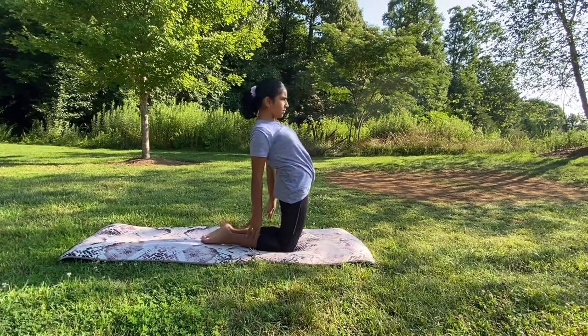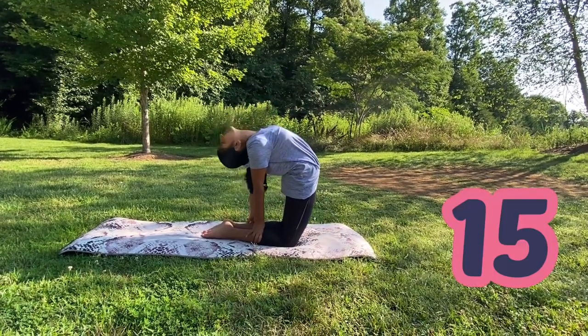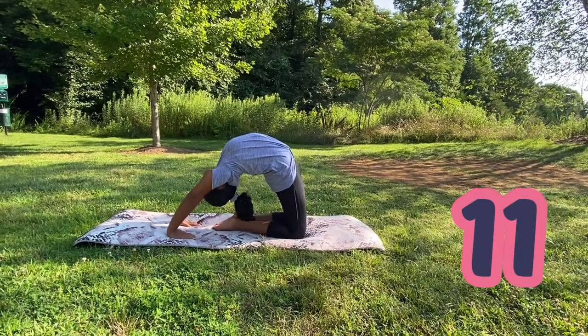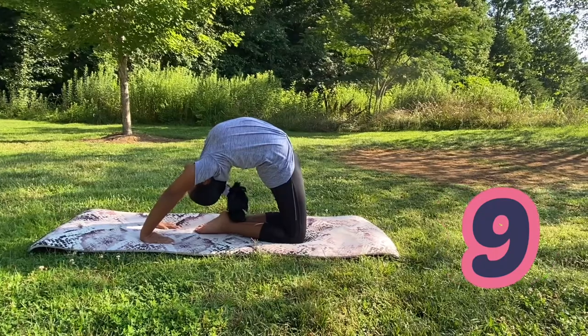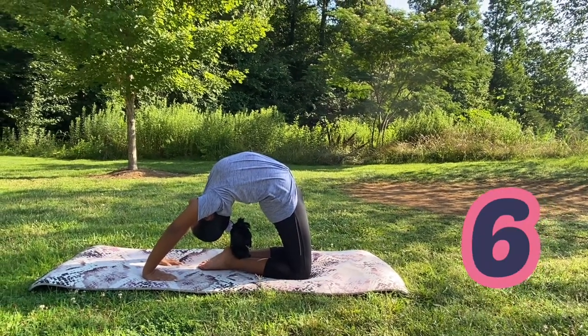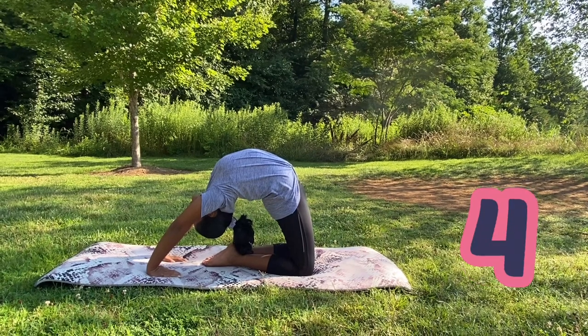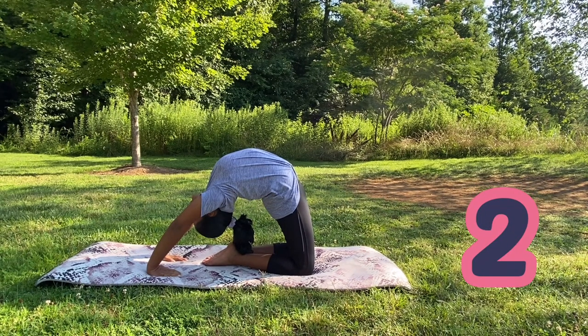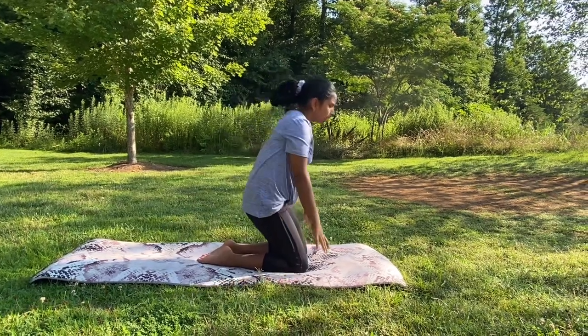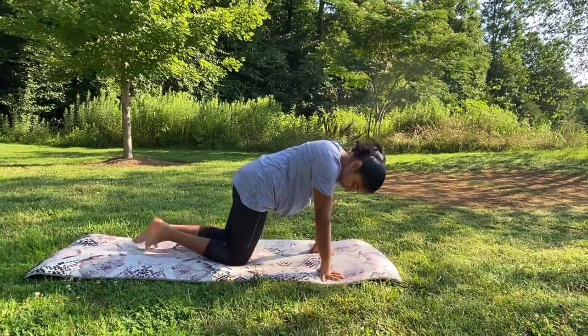Now we're going to do a knee bridge — do whatever level is comfortable for you. Then we're going to go into a seal stretch.